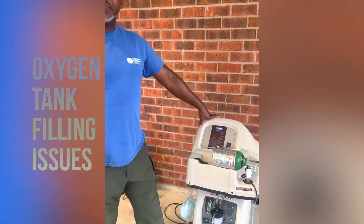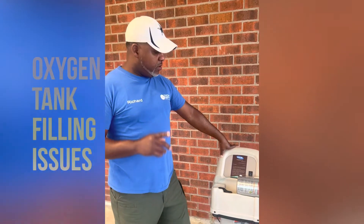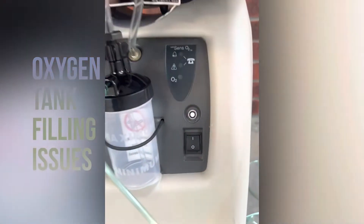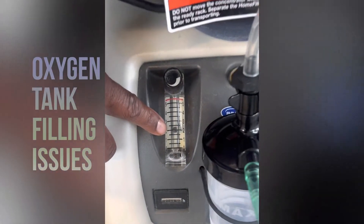Hey Mr. Rich, this is Mark. I'm having trouble filling up my oxygen tank with my home fill station. Can you please help me work through it? The first thing we want to know, Mr. Mark, is if you have your concentrator on. If your concentrator is on, the next thing is what's your liter flow on — the little ball.